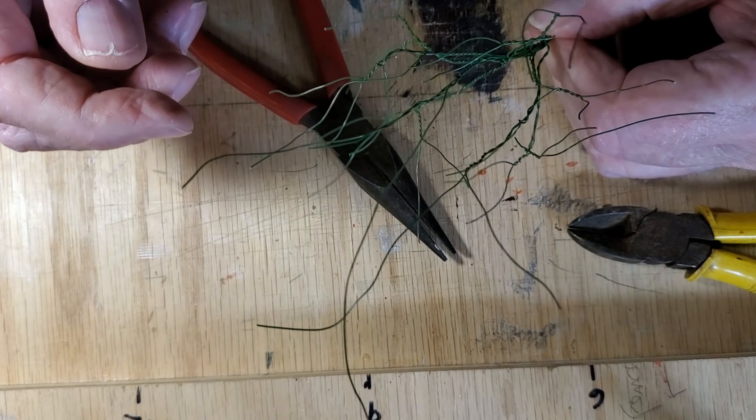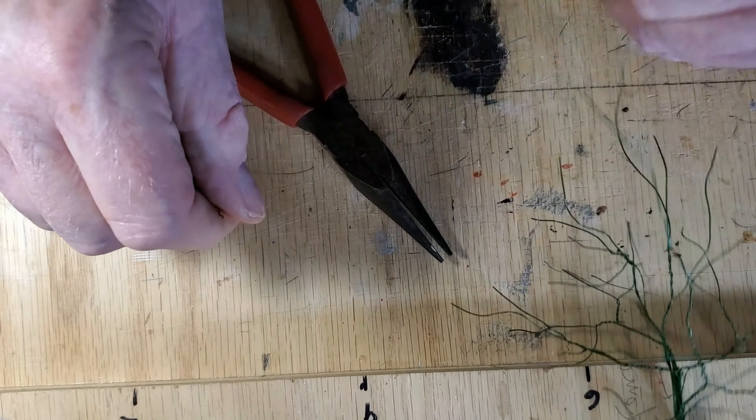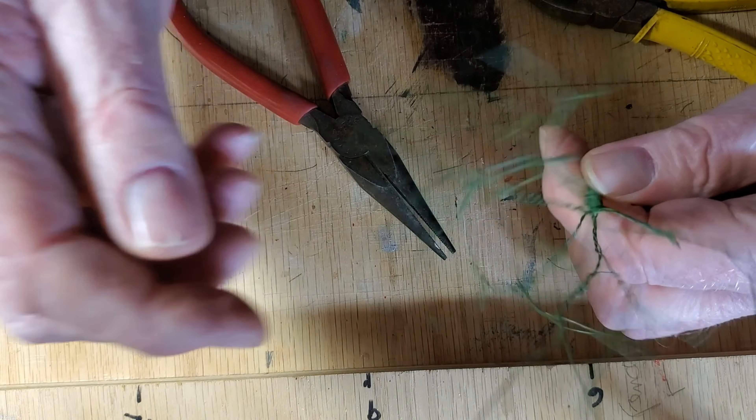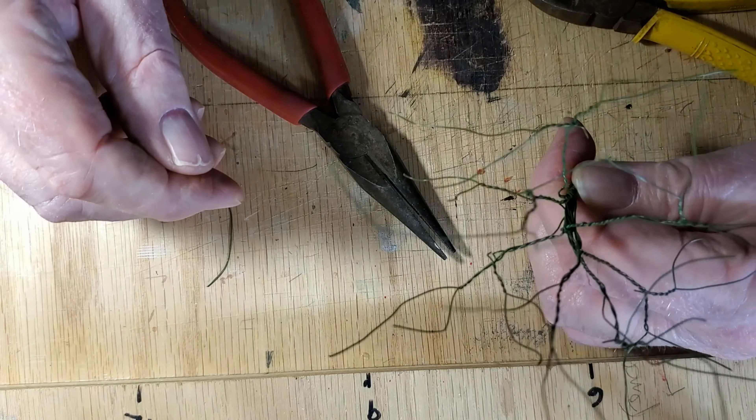They're starting to look like trees now. Of course you can cut any wires that are too long, or even twist them into a loop if you want to. No rules, anything goes.